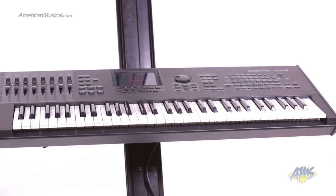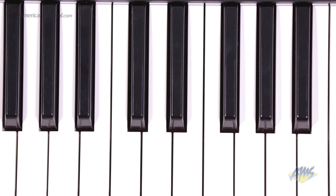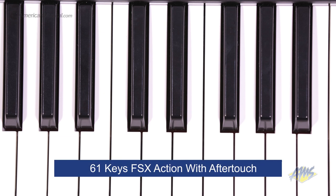The Motif XF6 is Yamaha's flagship music production synthesizer. This keyboard has 61 keys and features Yamaha's top-of-the-line FSX action with aftertouch.